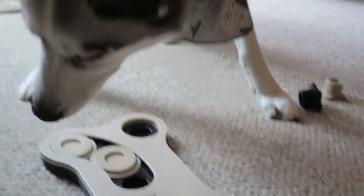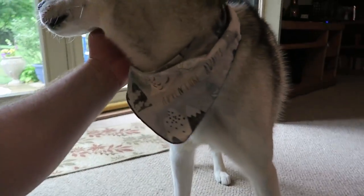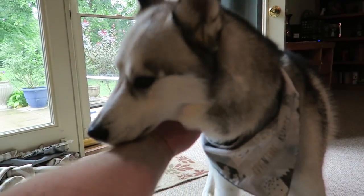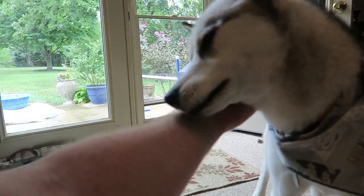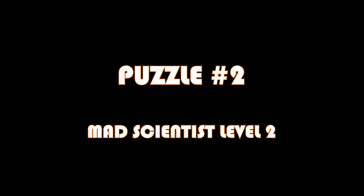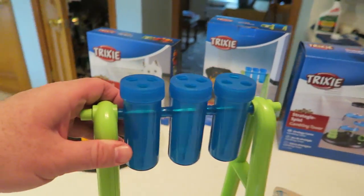Good boy, Thor — you did it! Still double-checking? You sure did. Good buddy, that's my boy. You're such a smart puppy, you know that? All right, next on the list, let's do this guy.